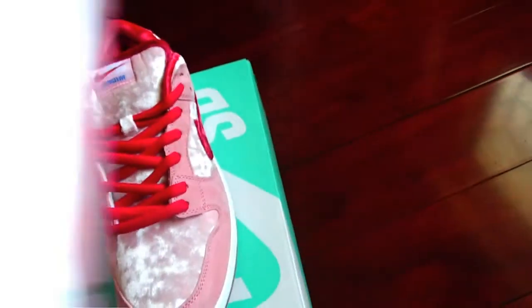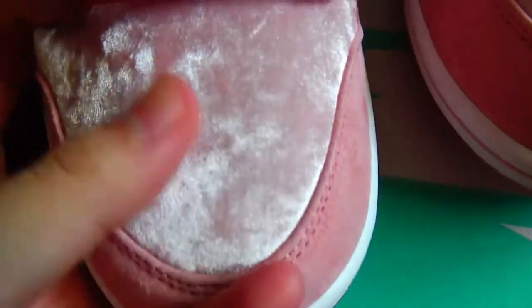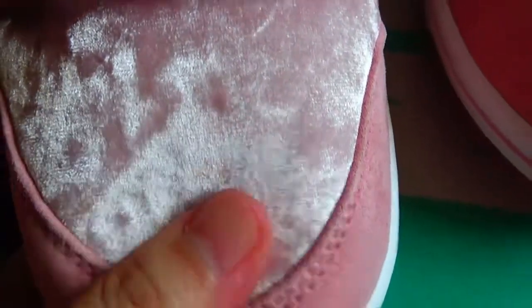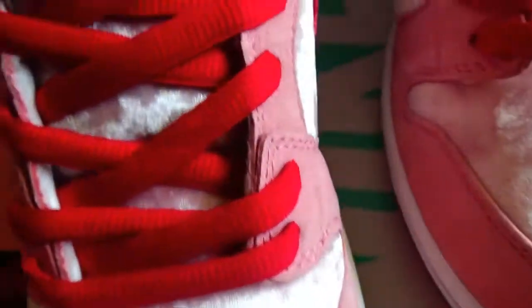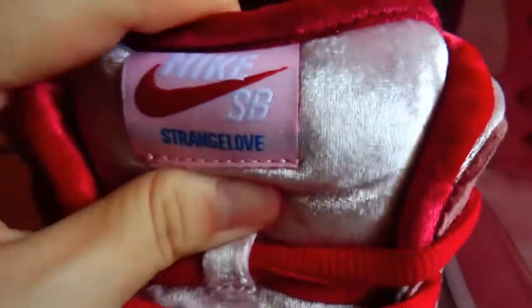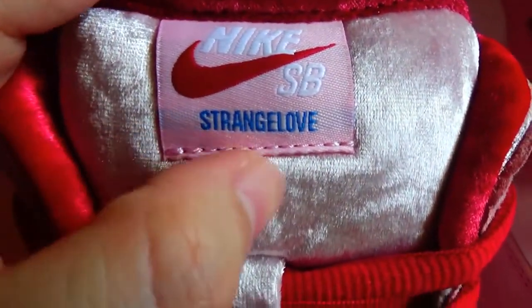Let me show the other shoe for you — just check the quality. It's also the same material. See the light — it's more soft. So the shoe looks like this, and also check the shoe tongue here. The shoe logo is StrangeLove as expected.